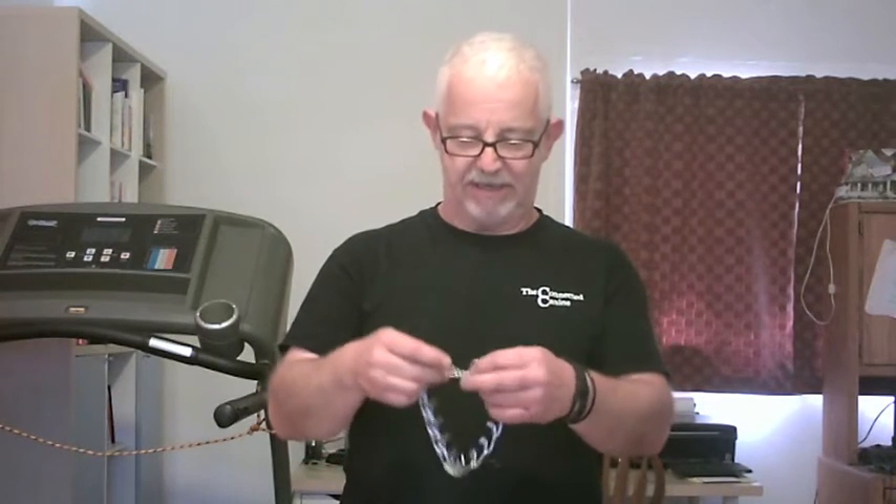Hi everybody. It's Jason for the Kinecti K9. I bet a lot of you are wondering what we do in our training, what training tools we use. So I'm going to show you one of the tools we use, which is the prong collar.